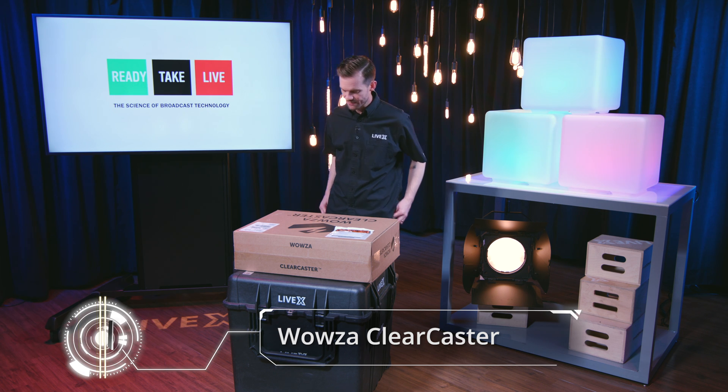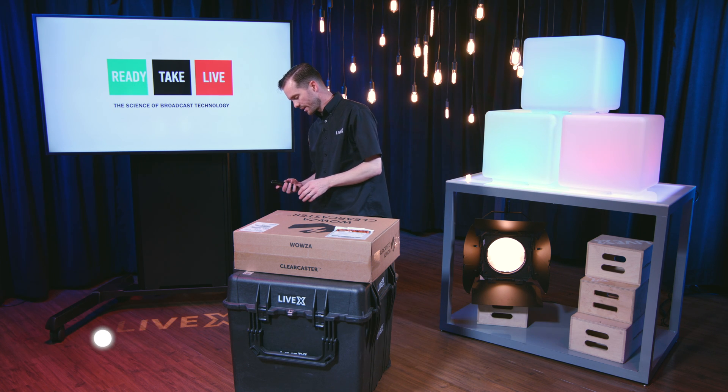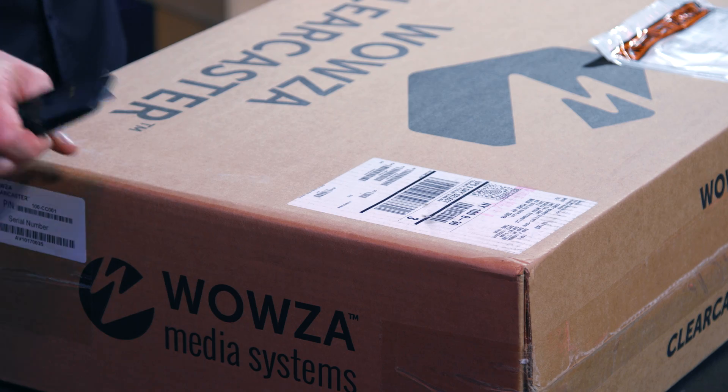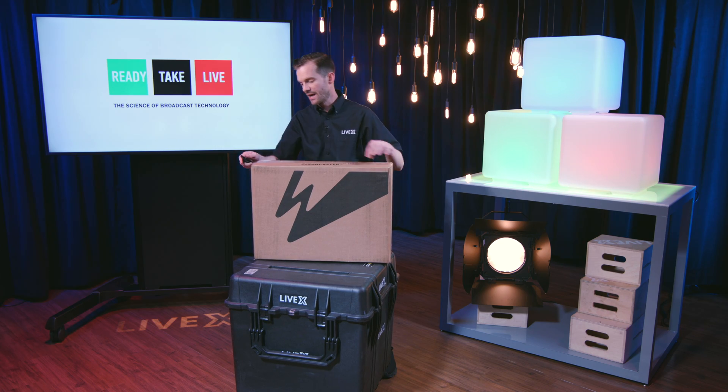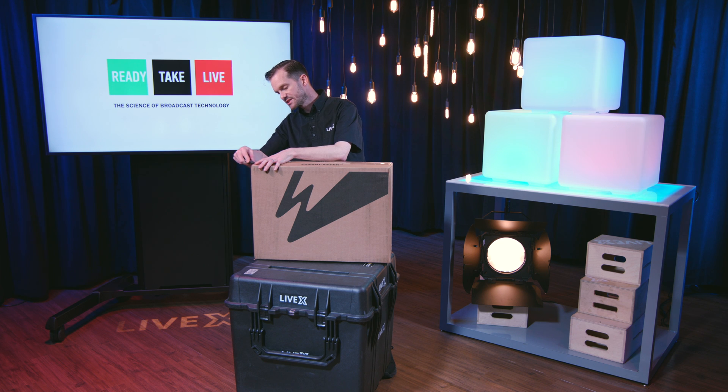While I dive into this, I'm going to tell you a little bit about Ready Take Live. We talk about the latest in tech news and entertainment in our What's Going On segment, and that includes special appearances by our technical director Aubrey Russell and our audio engineer Nick Nagurka.